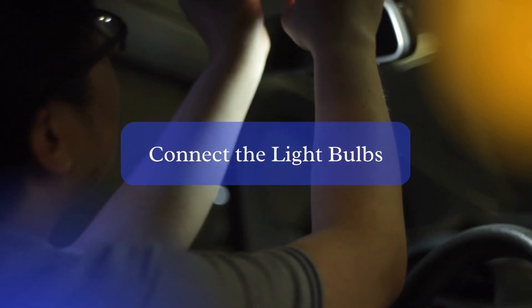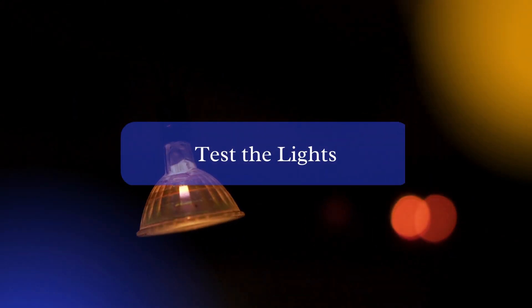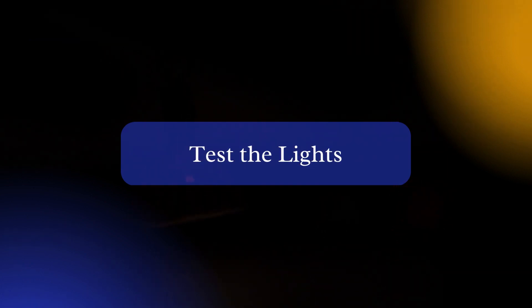Step 4: Plug in the lights. Depending on the location of your gazebo, you may need to use an extension cord or power strip to reach an outlet. Step 5: Test the lights. Turn on the lights to make sure they are working properly and that the intensity is to your liking.